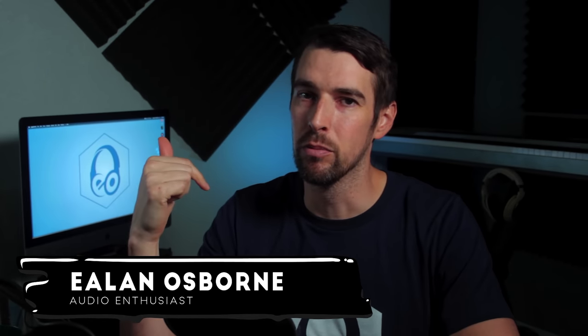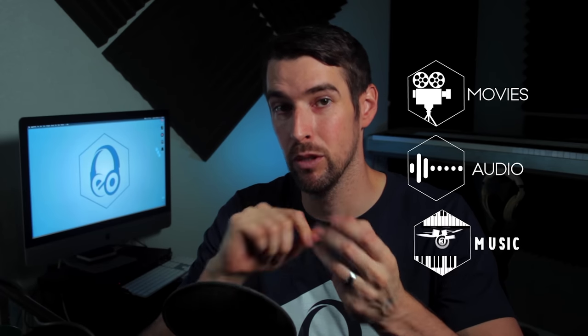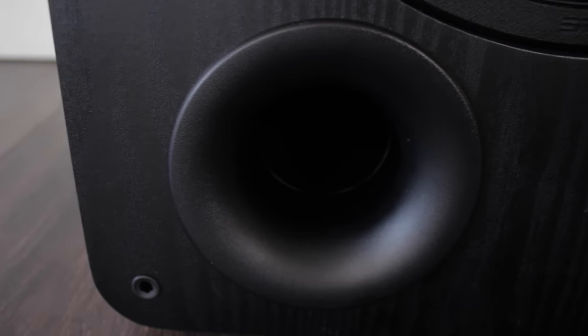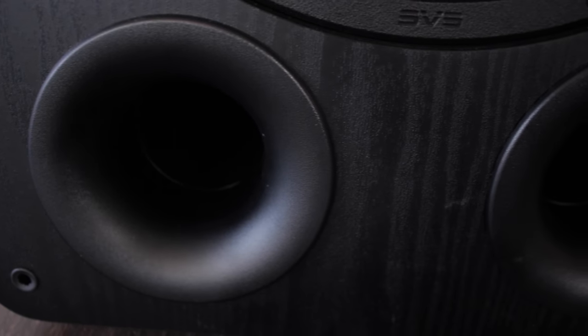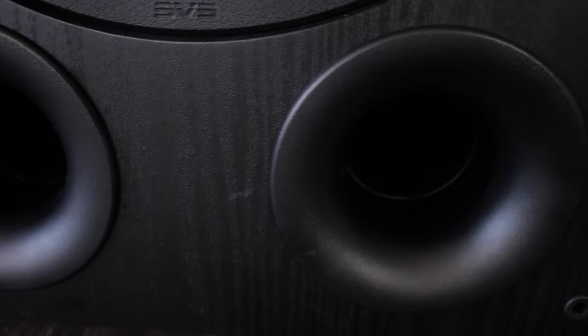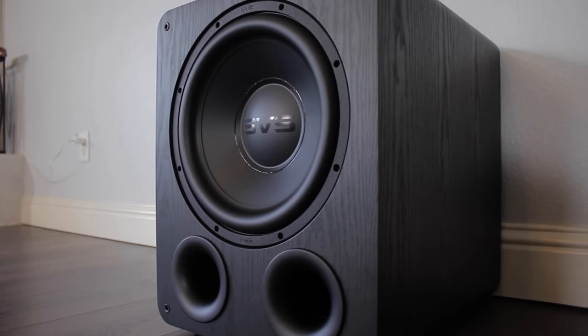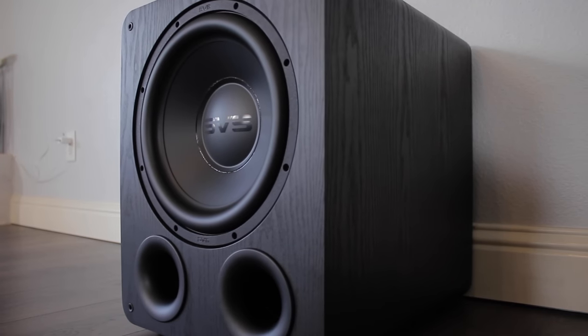Hello, everyone in YouTube land. I'm Elon Osborne, and this is my channel where I talk about movies, audio, and music. If you enjoy those things and find this video helpful, please hit that like button. The PB1000 Pro has a 12-inch driver with two ports underneath to push all that air through and rumble all the way down to a brain-tingling 17 hertz.